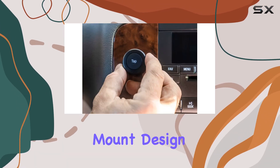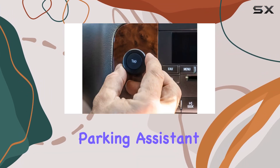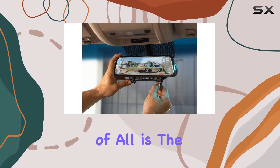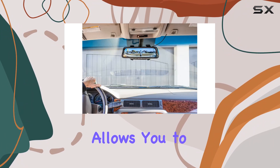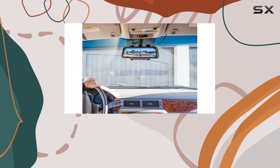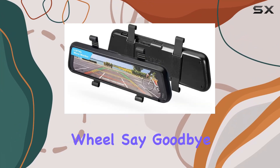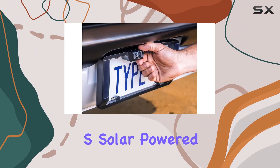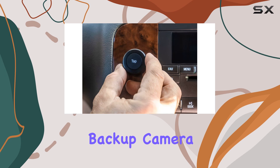Installation is a breeze with the surface mount design, and the adjustable parking assistant makes parallel parking easy. The best feature of all is the smart wireless button, which allows you to activate the app on your phone with just one click, keeping your hands safely on the steering wheel. Say goodbye to blind spots and hello to peace of mind with the Type S solar powered portable license plate frame backup camera.